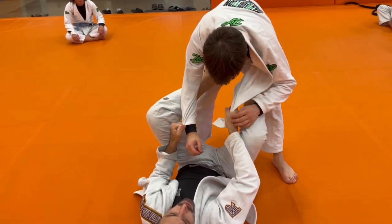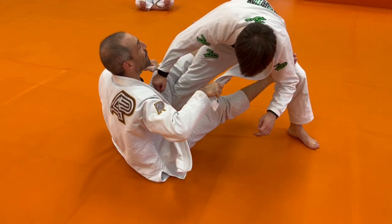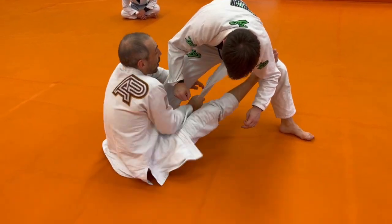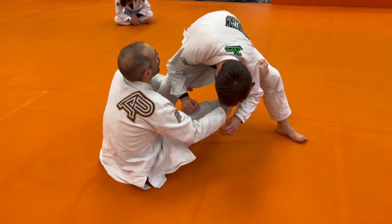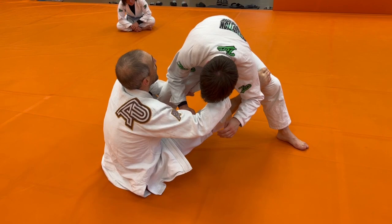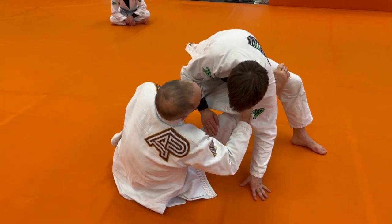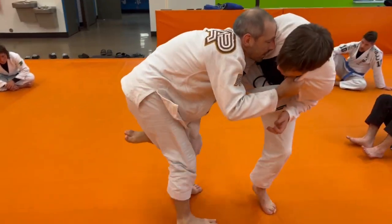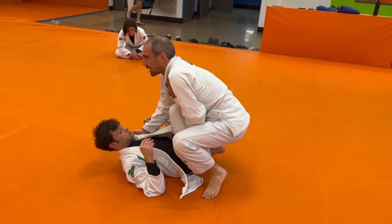Starting from this open guard, I'm just going to hold on to the lapel and make my partner take a big step away. As they take a big step away, I'm going to control this leg by fighting down, coming underneath my partner's body, switching hands, and keeping this foot on that far thigh. Sometimes I can use that to tilt my partner over, but most people are going to post. As they post, I'm bringing my heel back towards me, driving up into my partner, and now I can come up on this single leg. I get my sweep.